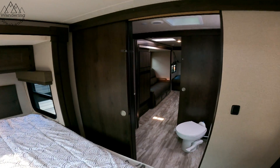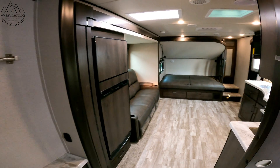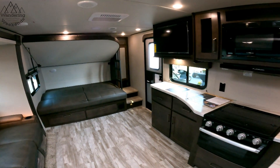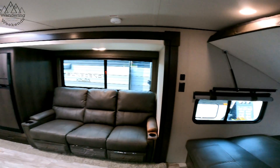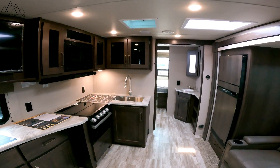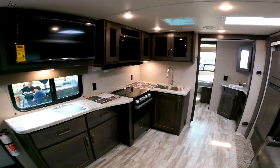That's it, guys. Really cool, innovative floor plan from Grand Design and their Transcend line. Hope you guys enjoyed it and found it useful. If you've got anyone shopping for a stick-and-tin, maybe this one's for them. See you guys.